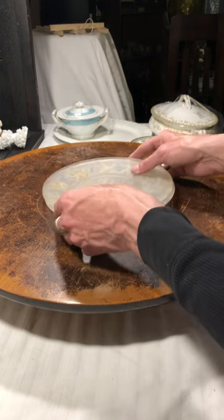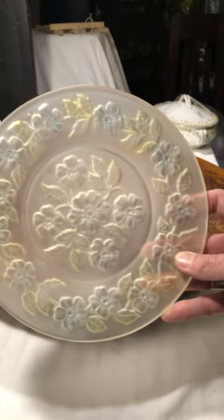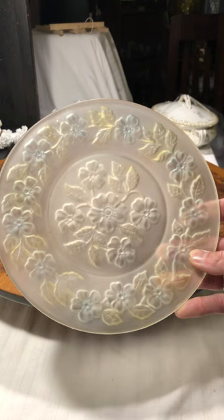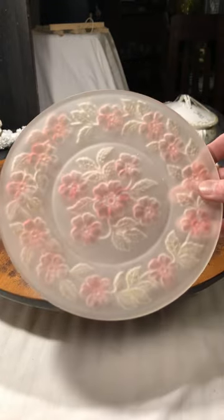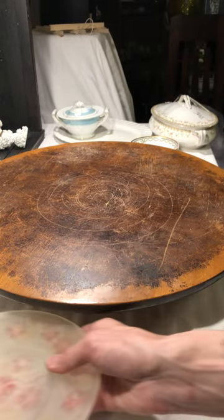More plates, but these are so different. I found two of these — a satin, almost pressed glass with a floral design. This one has lighter pastels and this one darker. I thought those were so pretty as a little set, so those came home with me.